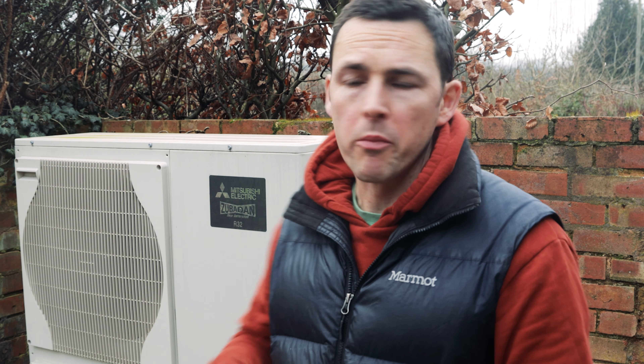Hi and welcome to GreenTubers. Today I'm going to be reviewing our Mitsubishi EcoDan heat pump.